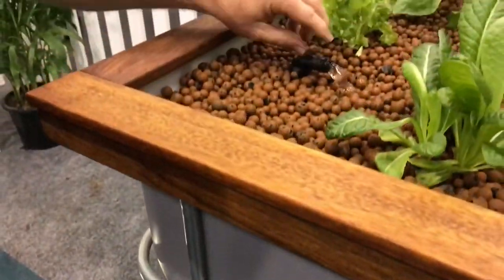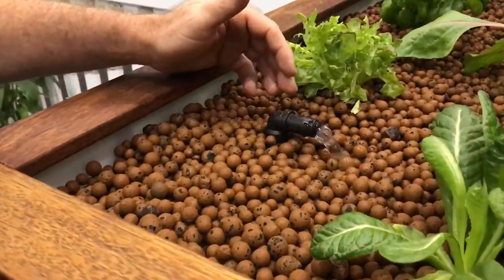The pump is picking up that water and the fish waste, pumping it up here to the grow bed. You can see this is pumping in here. This runs 24-7.